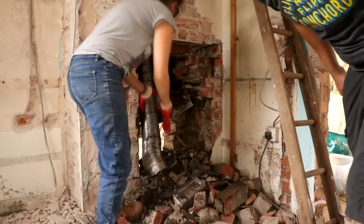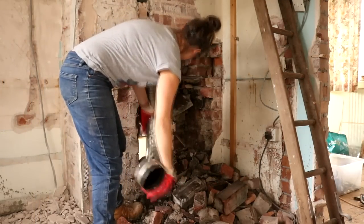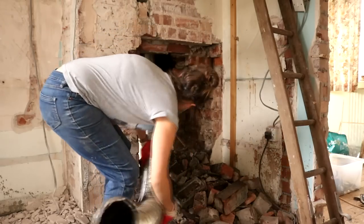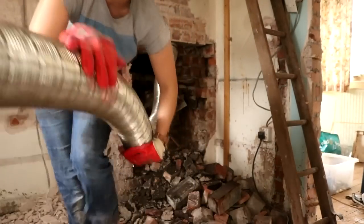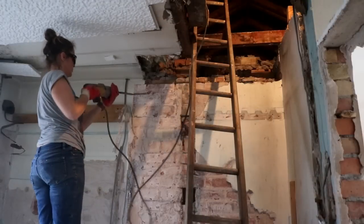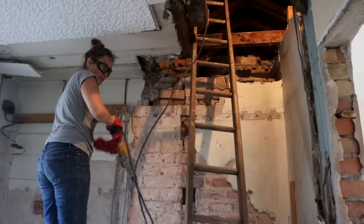I can pull it now. Then I moved on to the top bricks, and that's where I left it until the following week.